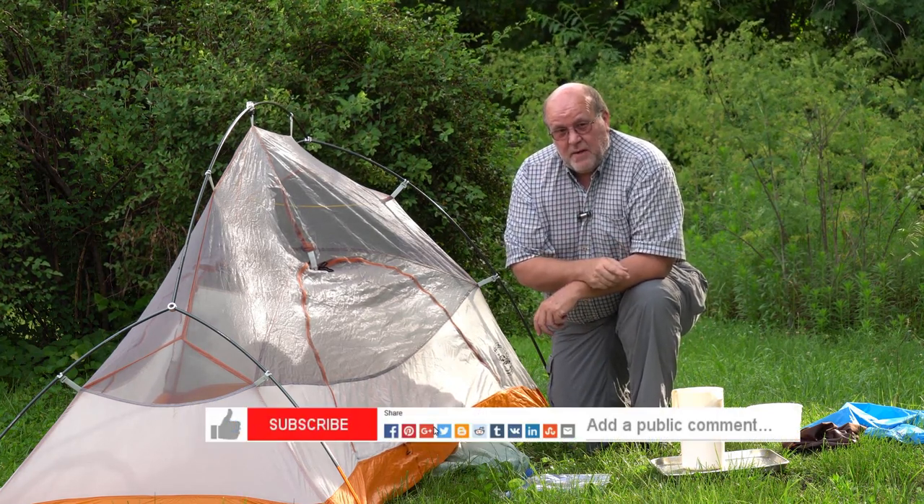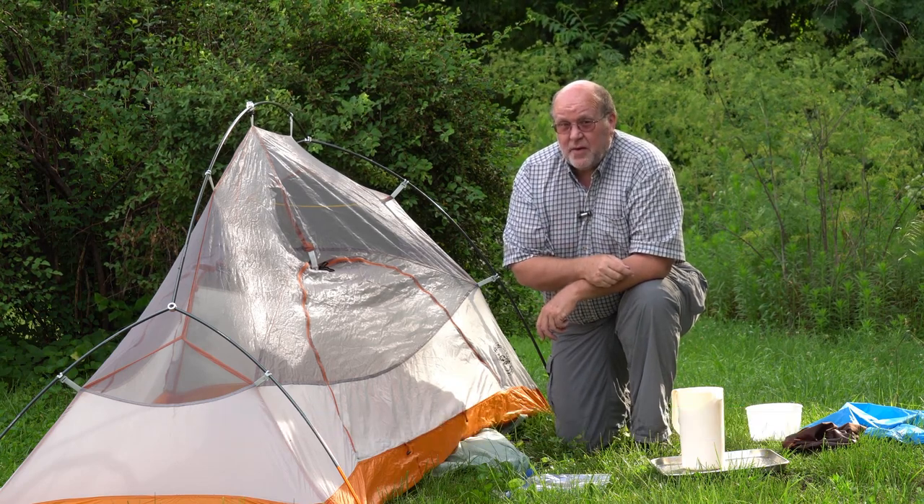Be sure to like, subscribe, comment, and share my videos. Be safe out there, and I'll see you out on the trail.